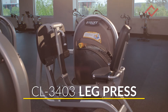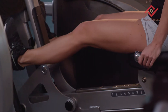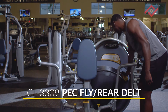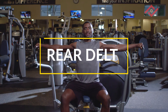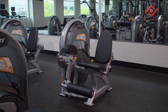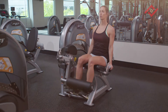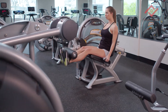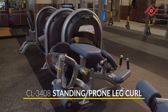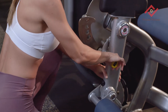The Hoist Fitness Clubline Leg Curl. The Hoist Fitness Clubline Pec Fly Rear Delt — this revolutionary unit allows you to do two exercises on one machine. The Hoist Fitness Clubline Leg Extension.